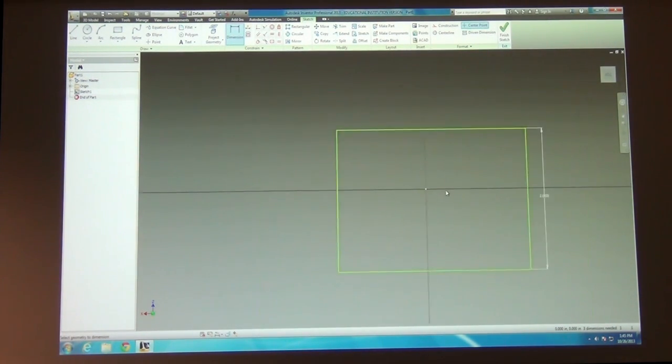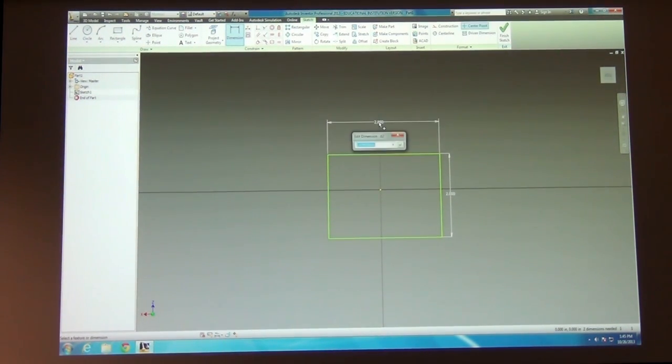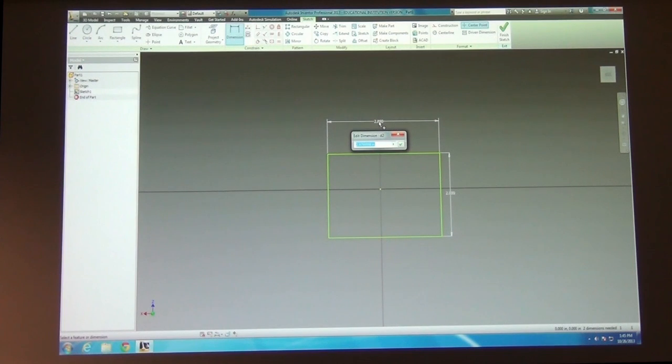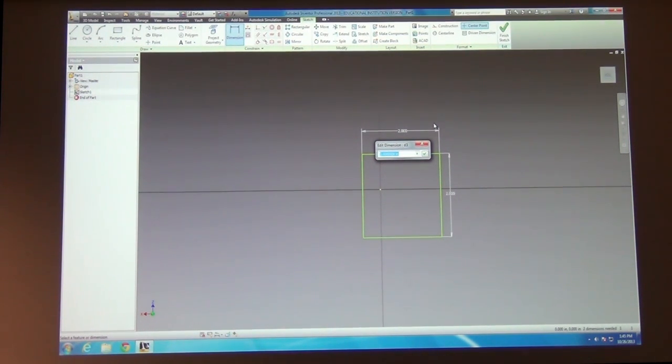Now it's too big to see, so I need to zoom out — just scroll the scroll wheel to zoom in or out. Next I want to add a horizontal dimension, same thing: click a horizontal line, type a value of two, and it adjusts the size. There's another way to create dimensions: if I pick two vertical lines, it calculates the distance between them. That's a very handy thing to do.